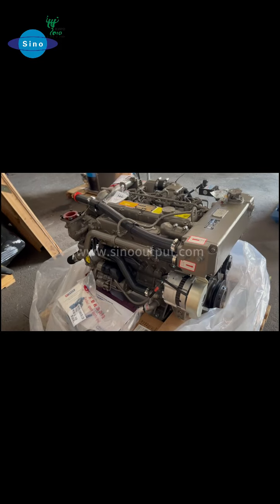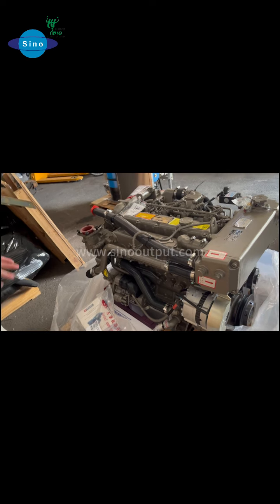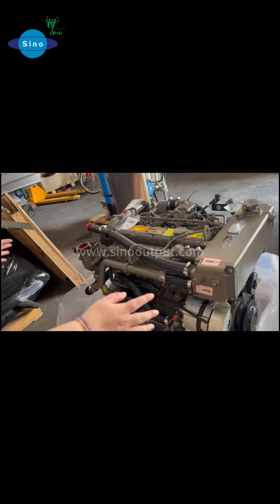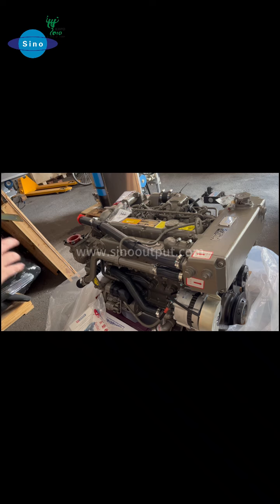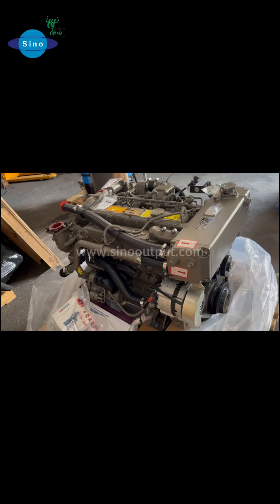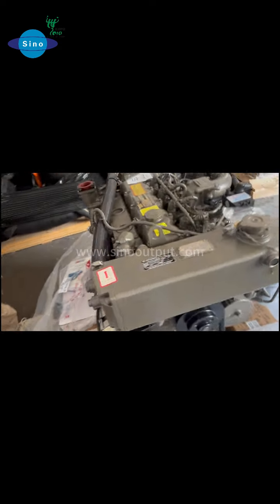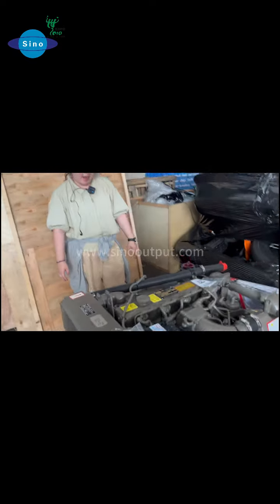For the yacht, this engine is small size and light weight, because we know the yacht space is limited. If you need a marine engine, you can tell us the power, your boat specifications, and any cabling for your boat, and we will help you match the right engine.